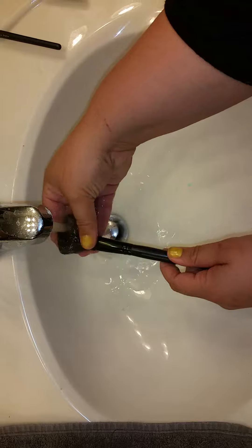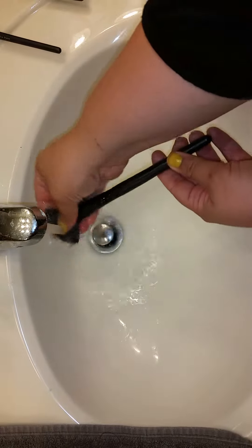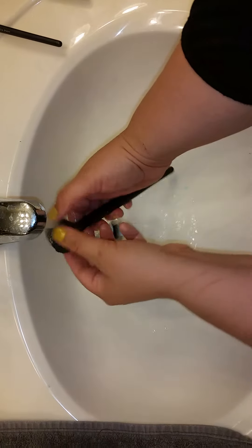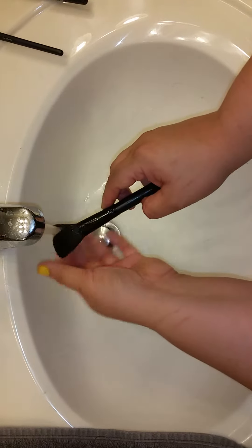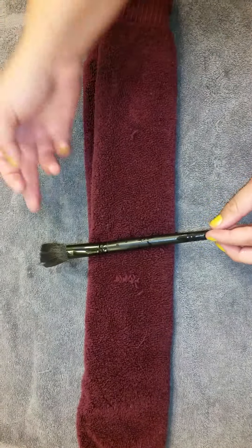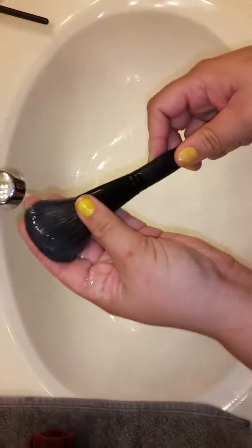I've got the water nice and warm. When I start brushing this — do you see how the water is coming off bronze? This is my brush for bronzer. Once I see that the water is running clear, I just run it through the head to make sure everything is clear — the center of the brush is nice and clear. Then I flatten it out and set it over on the towel so the water dripping off the head drips onto the towel.